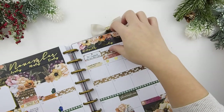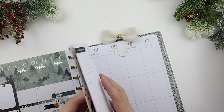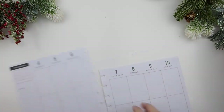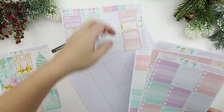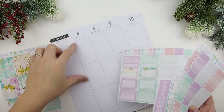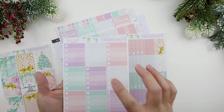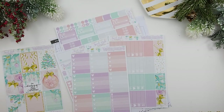Throughout this video I might zoom through things so you don't have to wait. We are going to plan December 4th through December 10th. I like to go through the kit first to look at what I'm working with. I'm also going to pull some washi out because Erin Condren stickers are shorter than the full boxes in the Happy Planner, so there are dead spaces to cover up. I'll be right back.